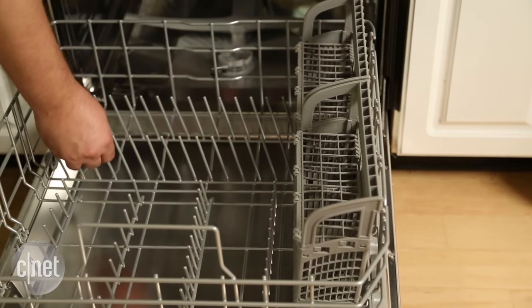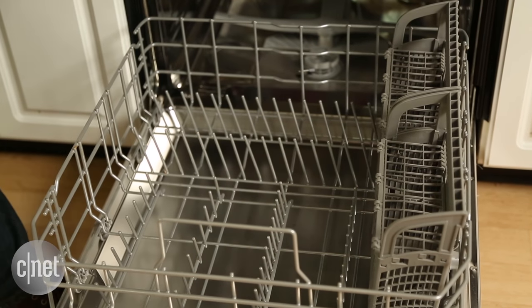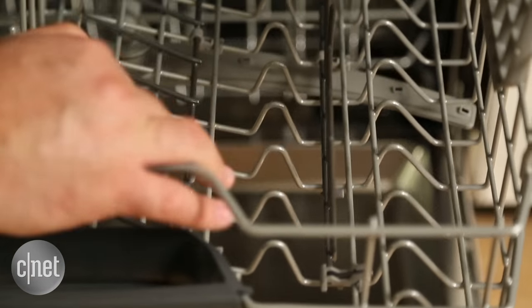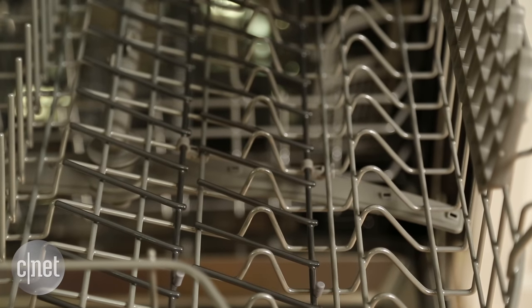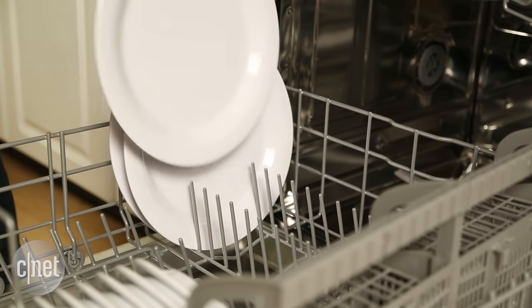Then when it comes time to load the dishes, you have to tangle with these racks, which are arranged in such a way as to be almost completely inflexible. Only two sets of tines fold down, and a lot of the tines are really close together. If you have large or oddly shaped dishes, good luck finding a spot to put them.